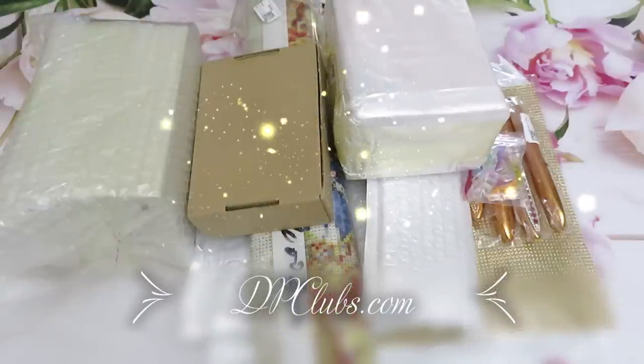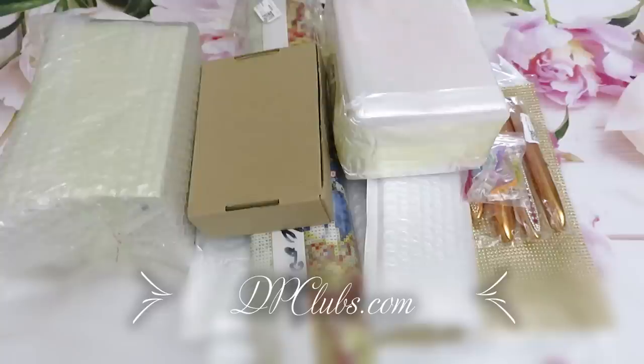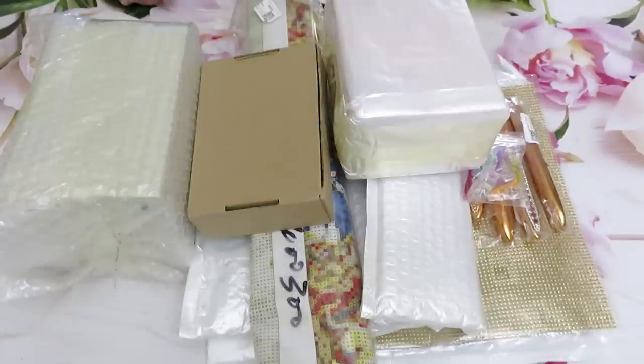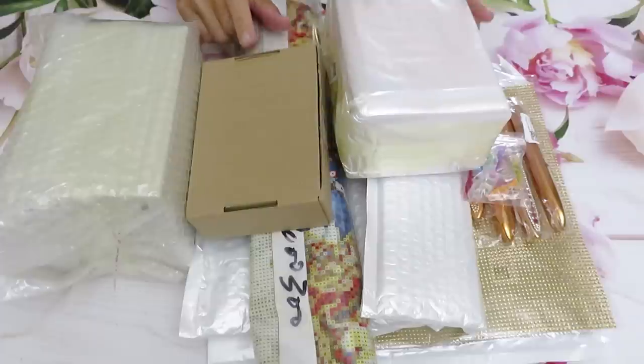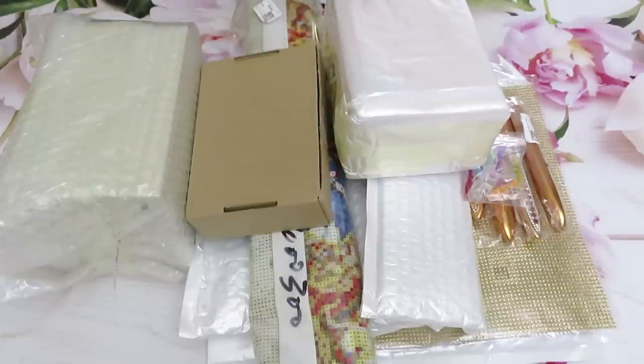Good morning everyone, welcome back to another unboxing video review! Natalia with you. If you did not subscribe yet, please subscribe, be my friends and watch videos with me every single day. This package arrived from DP Clubs - I love this website, they have awesome amazing stuff. I spotted something new that other stores don't have yet. Today we'll do a 3D project and next week we can do diamond painting canvases.